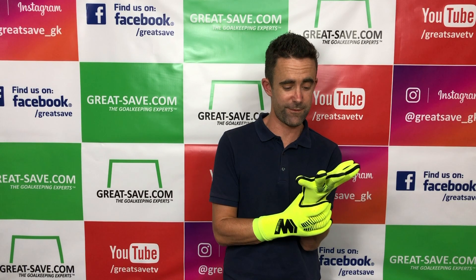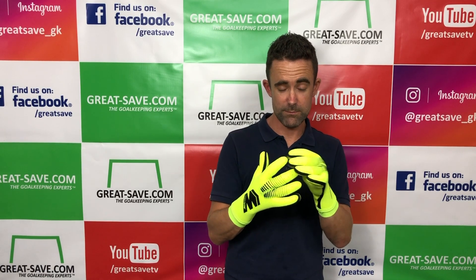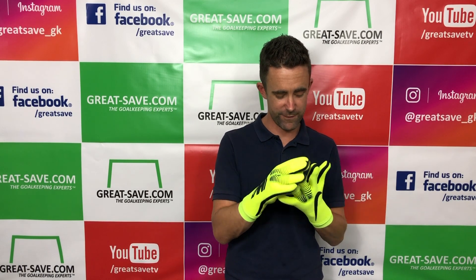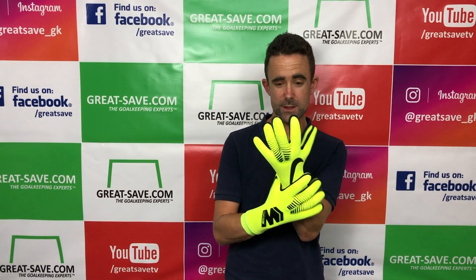Fit-wise, I think that is as good as any size 8 fit for me — as good as any goalkeeper glove fit. Everything's perfect; I'm really happy with the fit, no issues whatsoever. Size 8 thumbs are perfect, fingers are perfect — it's so well executed. It's a great goalkeeper's glove, hats off to Nike for this.